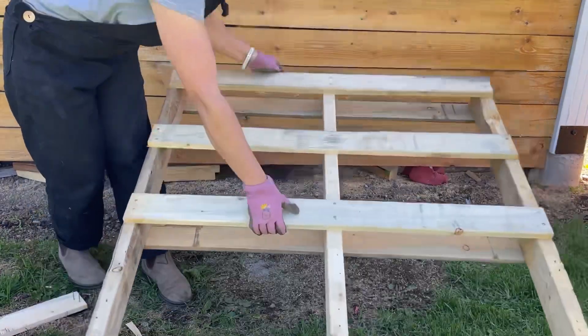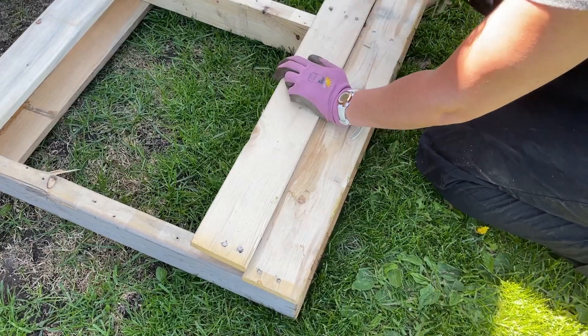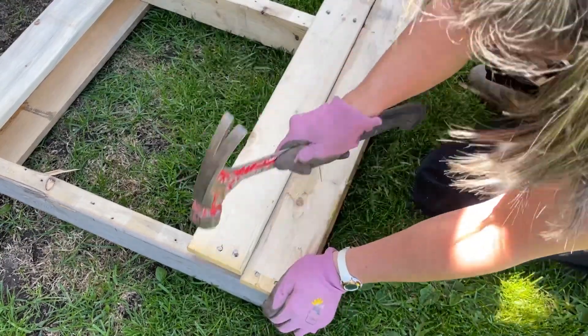I laid it down on the ground and then I put some of the pallet boards back on top. I used the same nails and everything, and it worked great.